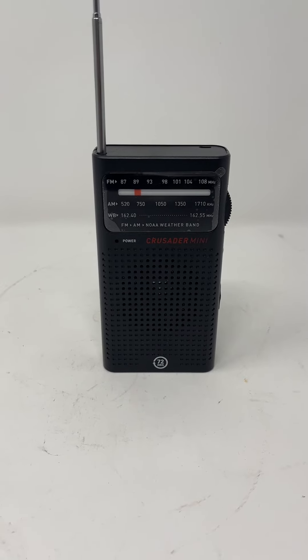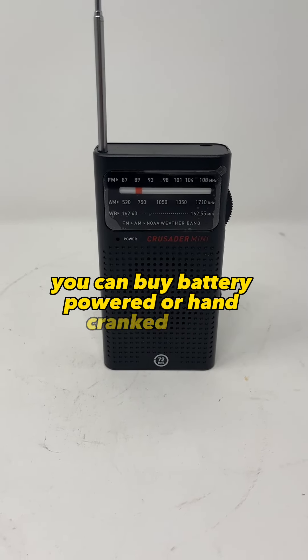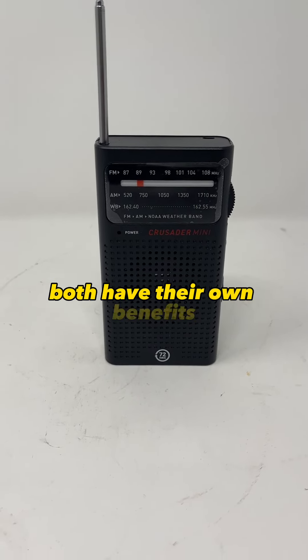A NOAA radio will give you every weather alert in your area such as hurricanes, tornadoes, and severe storms. You can buy battery-powered or hand-cranked ones — both have their own benefits. If you have any suggestions on what else should be added to a bug-out bag, leave it in the comments.